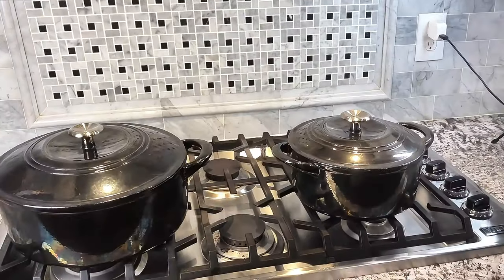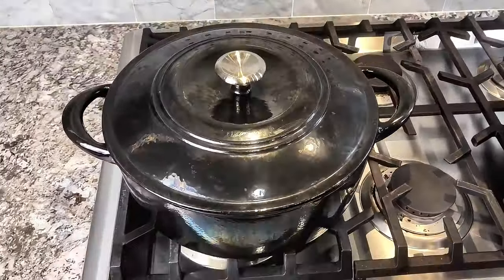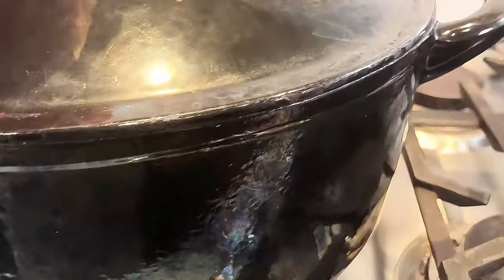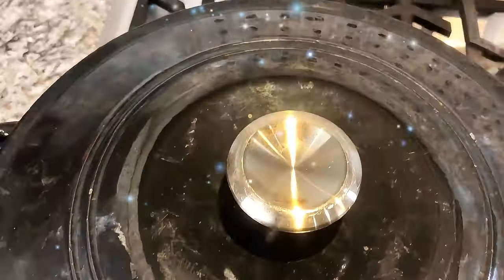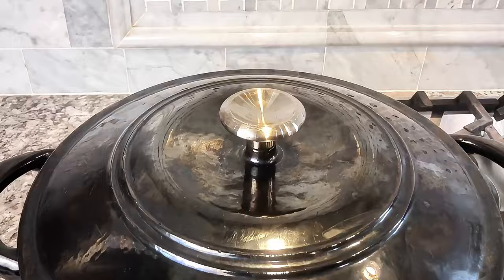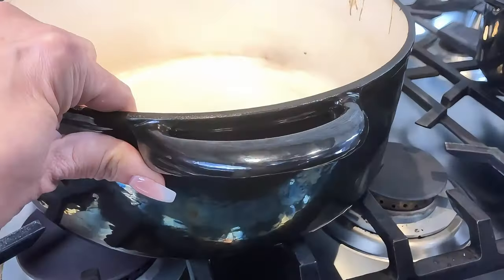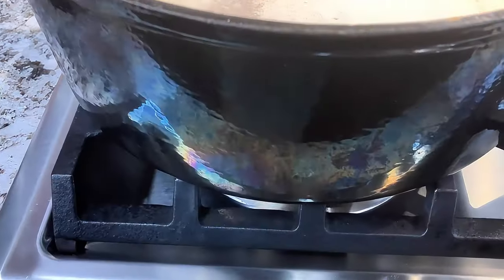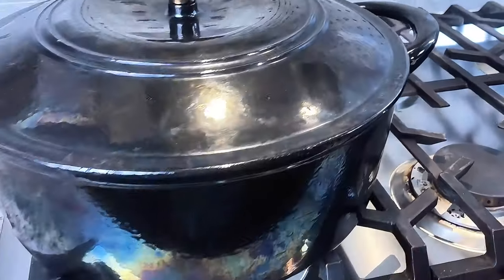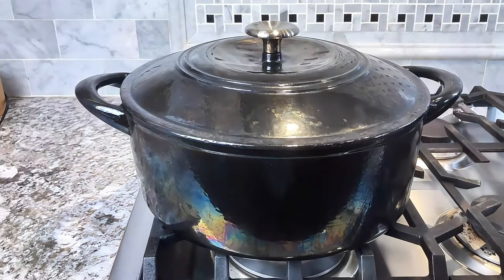Do you love to cook like I do? Do you like to make fast and easy dinners? This six quart enamel cast iron Dutch oven with lid has been an absolute lifesaver. As you can see, I've used this pot quite often for the last two years — it holds up absolutely beautiful. It has got some really good weight to it, so the heat is distributed very evenly.